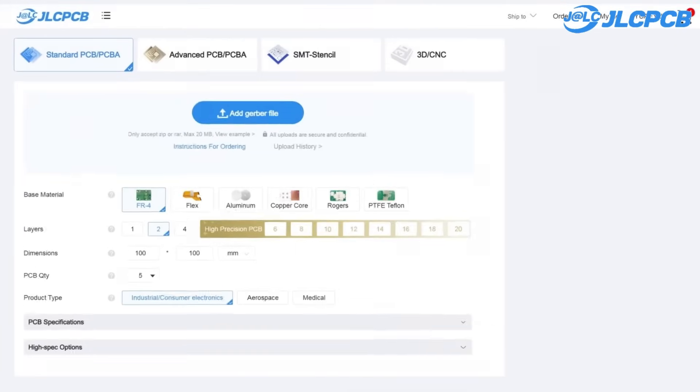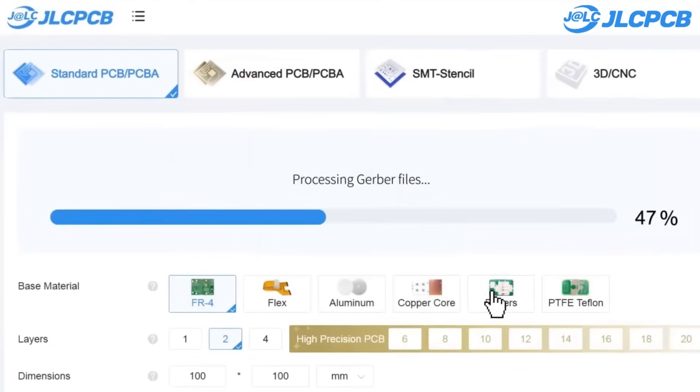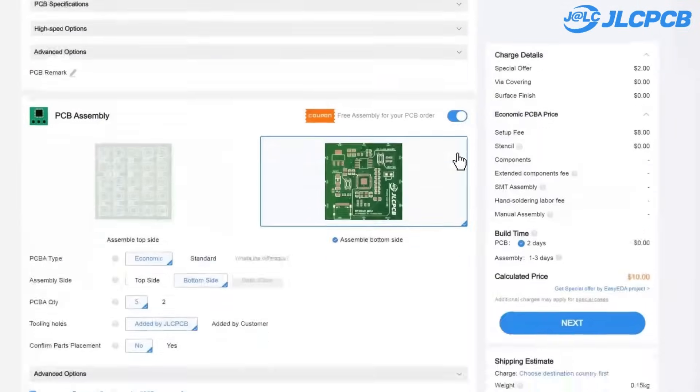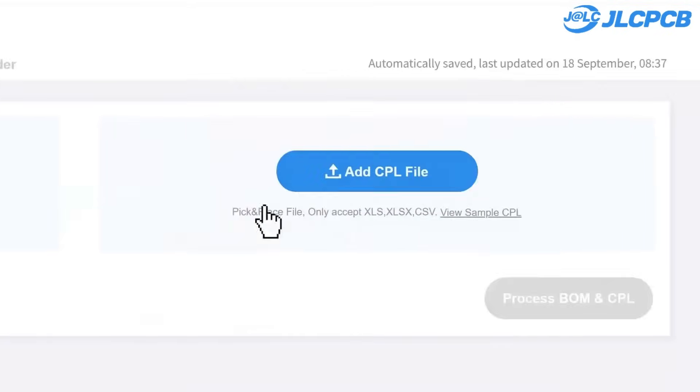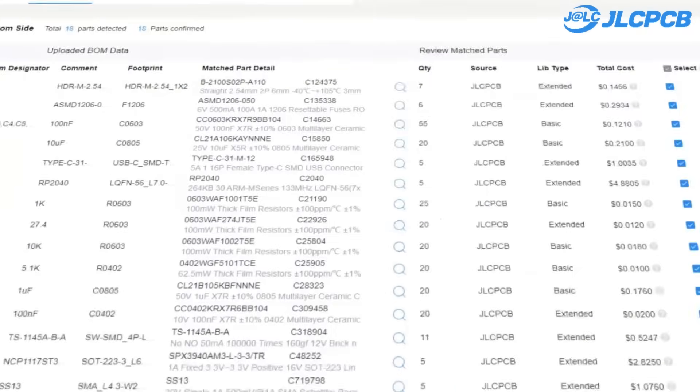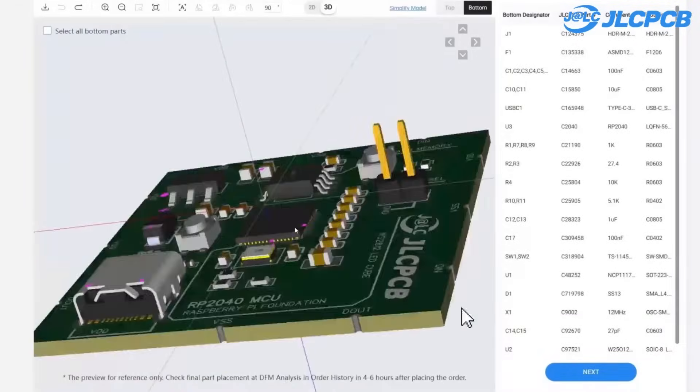This video is sponsored by JLCPCB. JLCPCB is a full-service electronic manufacturer. Their innovative one-stop service model makes production highly efficient by tightly integrating EDA software, PCB fabrication, parts purchase, stencil cutting, and SMT assembly.